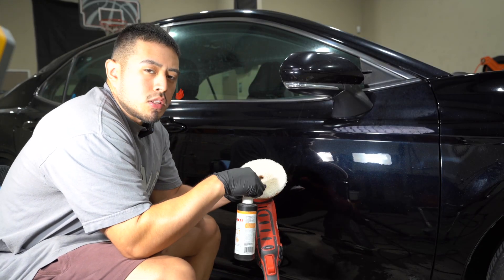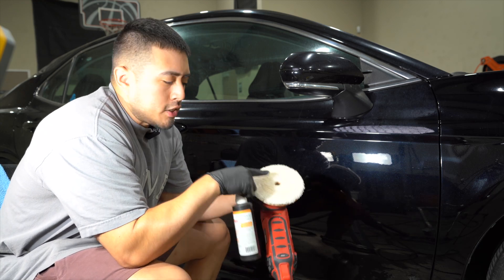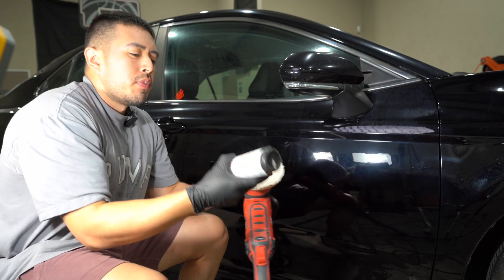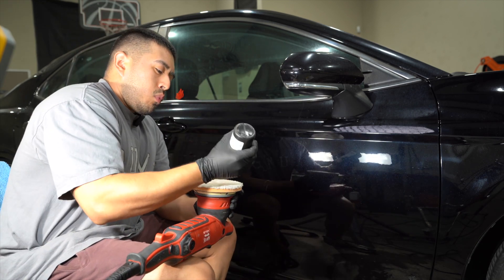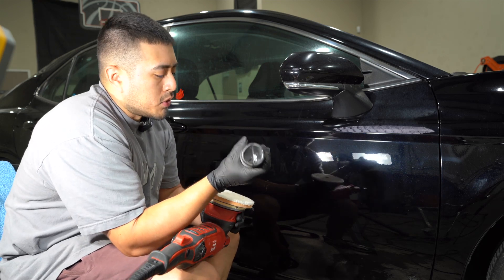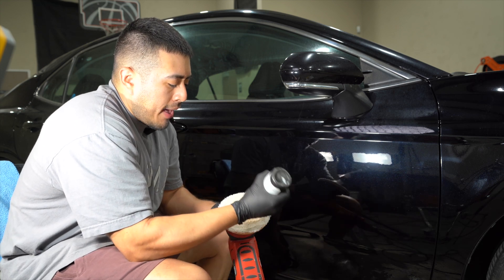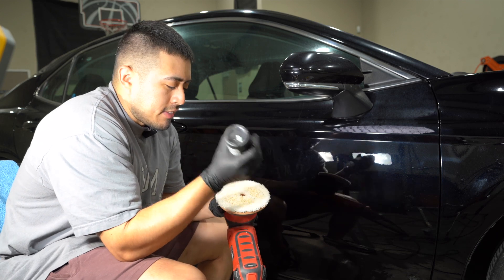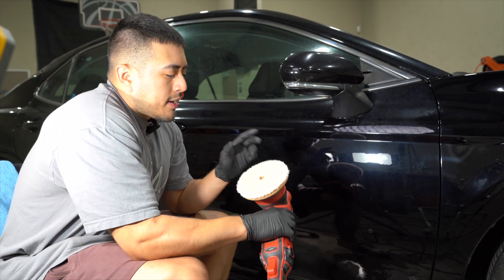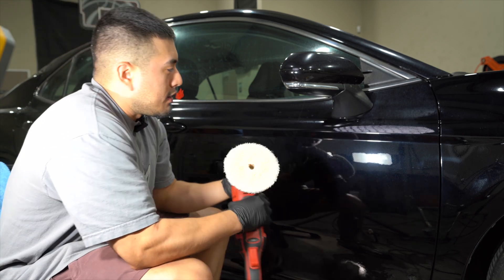Off camera I blew out the pad. If you don't have an air compressor, you can use a brush to agitate, or get a towel and agitate off any compound — that way you're always working with a clean pad. What will have an impact on your results is whether you're working with a clean pad, because if your pad is clogged up and there's a lot of filth on there from what you're pulling out, you're not going to allow the fibers to do the work. Always work with a clean pad.